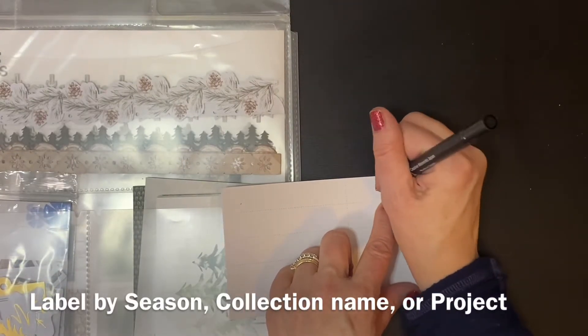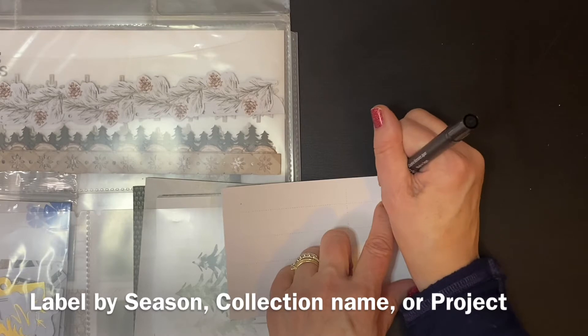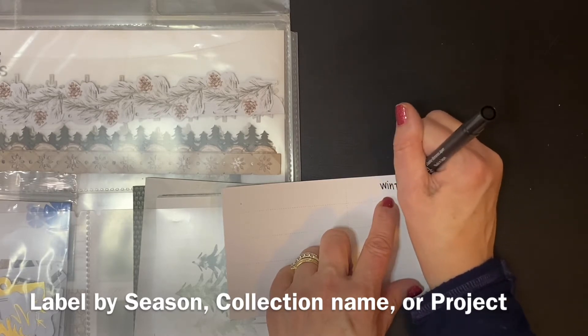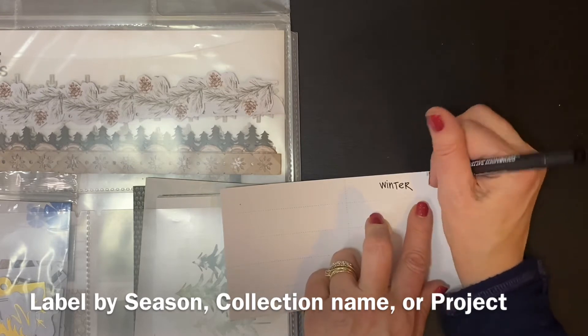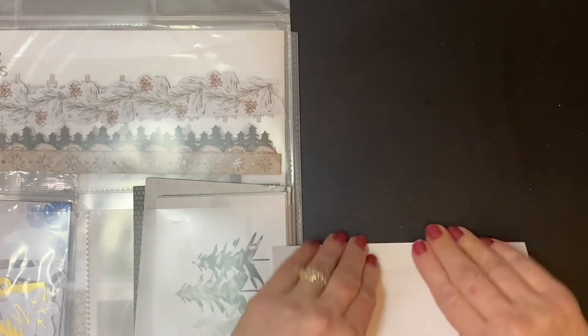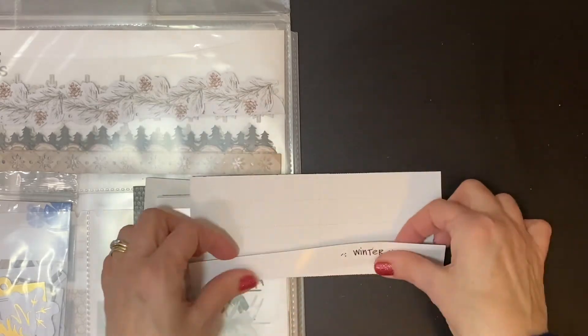When you're working on your winter pages, for example, you can access everything you need. The Power Project folders come with labels. I usually either label the folder with the name of the collection, the season, or the project I'll be using it for. So for this particular one, I labeled it Winter.